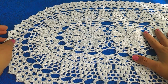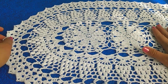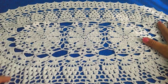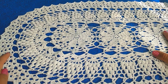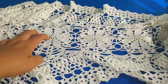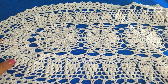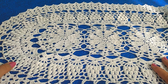Ya le di una ligera plancha a vapor para que se acomode mucho mejor el tejido. Este que tenemos con 3 motivos centrales me quedó de un ancho de 40 centímetros y de un largo de 60 centímetros. Este otro que ya había hecho tiene 7 motivos y nos mide con 7 motivos un largo de 1 metro y un ancho de igual manera de 40 centímetros.